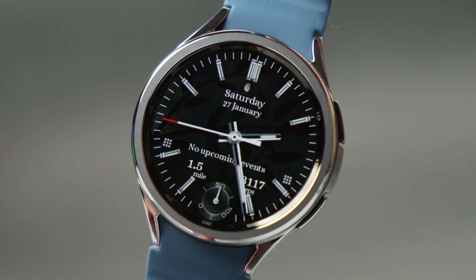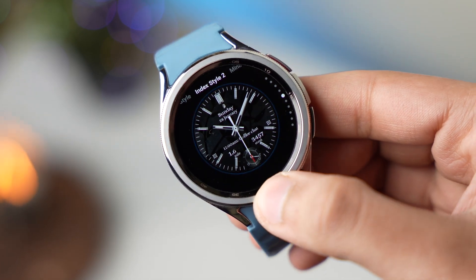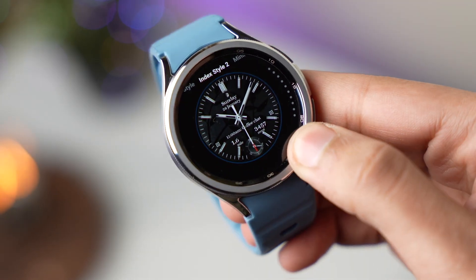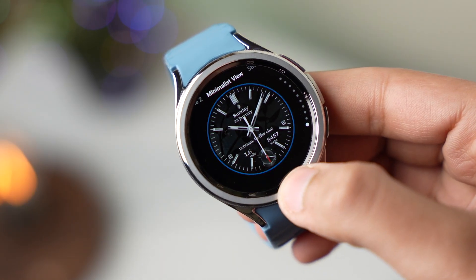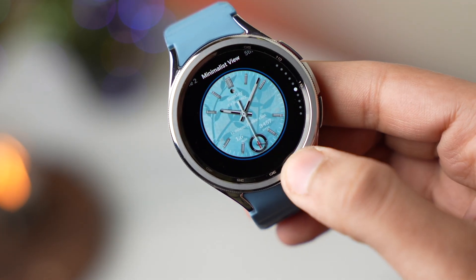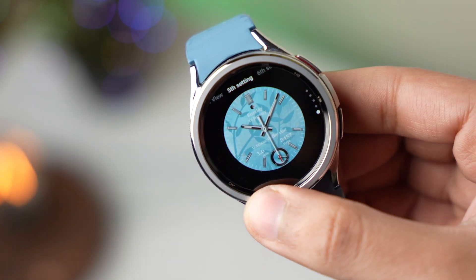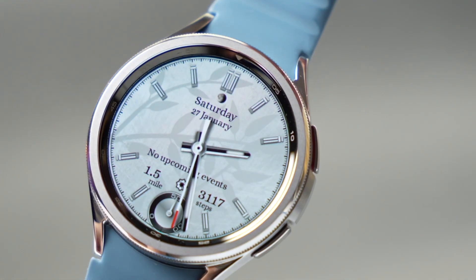The cool thing about this watch face is its customization. First, you can change the index style — there are many classy options to try out. Then you can change index style 2 as well. Further, you can change the background color, making it lighter or darker. There's also a setting for watch hands, and in the end you can change the color of the background text.